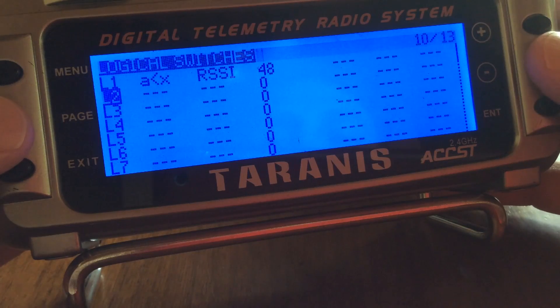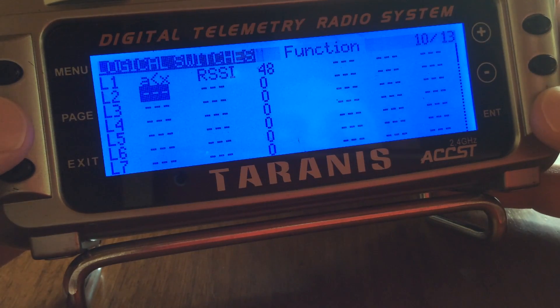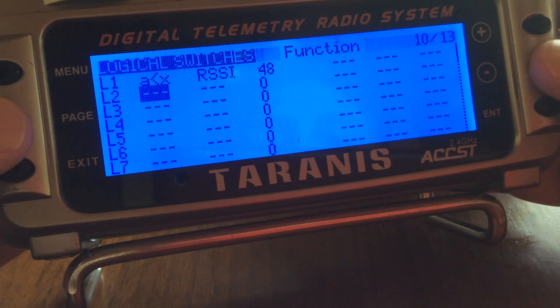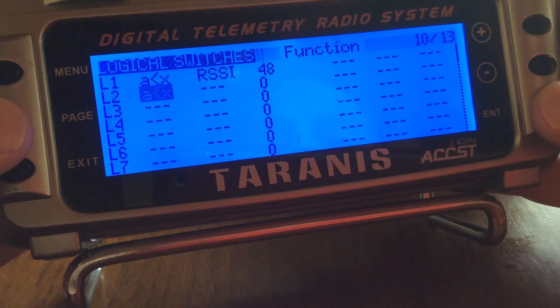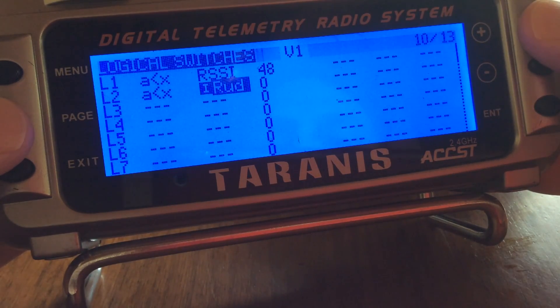I'll just scroll down using the down arrow and scroll over to pick up the first input. Hitting enter, I'll allow it to scroll through until we get 'A is less than X'. Hit enter and scroll to the next one.